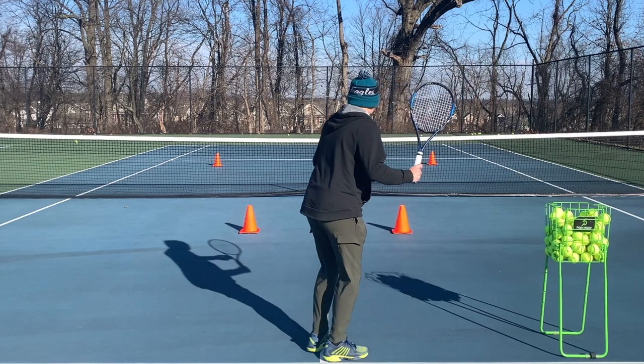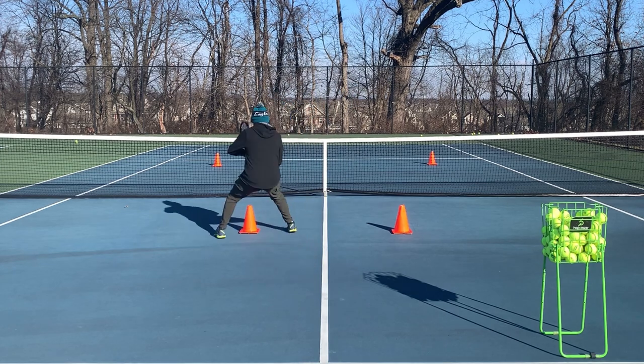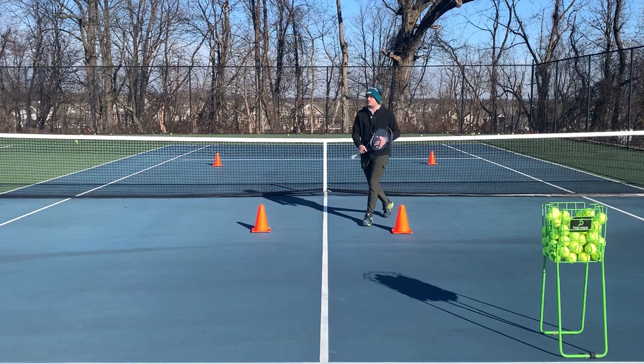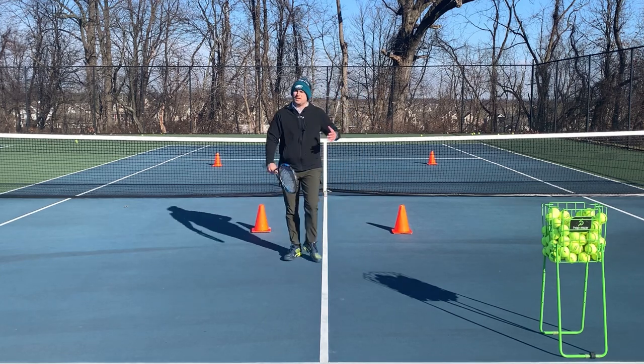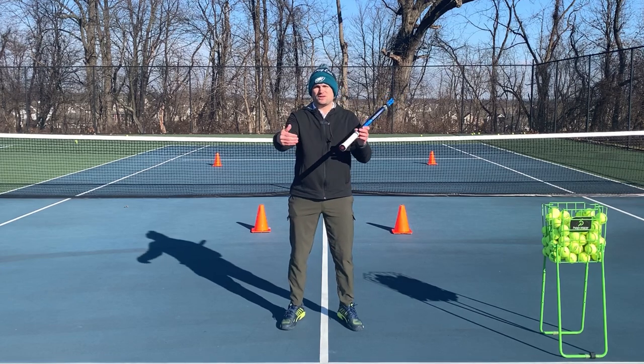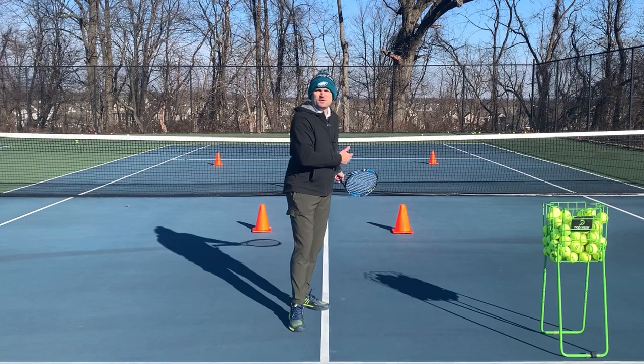Understanding that going to the net doesn't have to be scary — but hitting the approach and split stepping to be able to change direction and knock off the volley just makes a world of difference in your ability to win points going to the net. Look, you can't beat the opponents you're struggling with currently by staying behind the baseline all day. You've got to start coming forward.